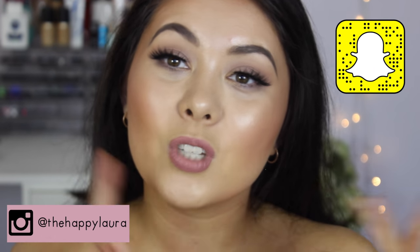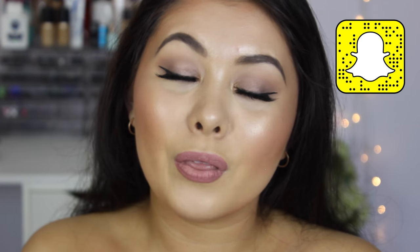This is the finished look! I know I used a lot of products and did a lot of glowy steps, but I love glowy skin. If you don't want to look so glowy, you can dial it back — use fewer products or skip some glow steps. I hope you guys enjoyed and found this helpful! Please don't forget to like and subscribe, and follow me on social media — I'm The Happy Laura on Snapchat, Instagram, and Twitter. Hope you're having a wonderful day — see you next time, bye!